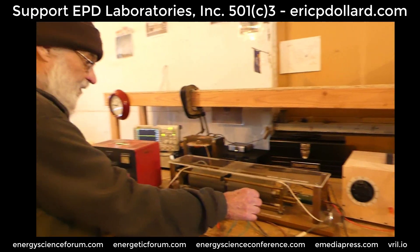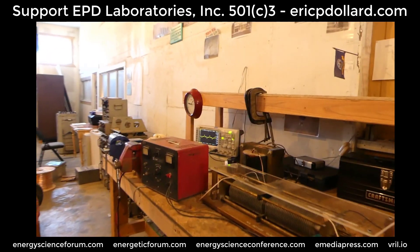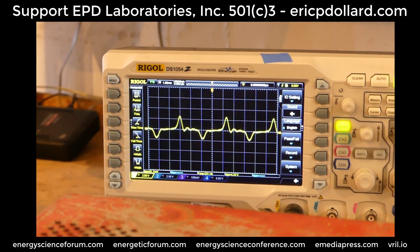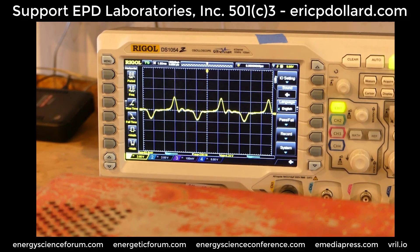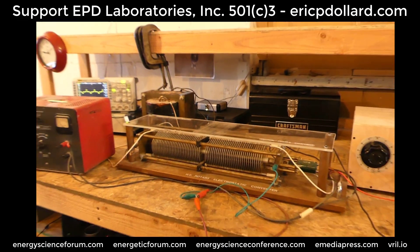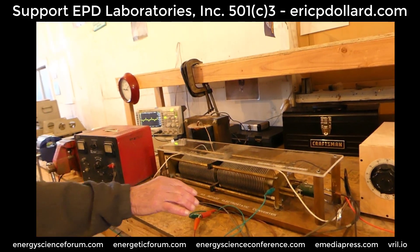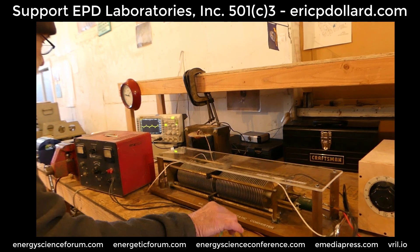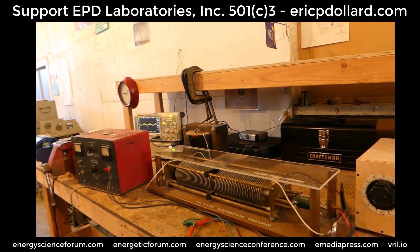Now we're going to charge this capacitor and we get an AC output. It's generating right now. Now what's interesting — I'm going to disconnect the power supply from the high voltage to the capacitor. The thing about this is it's become self-sustaining; it's still continuing to generate.